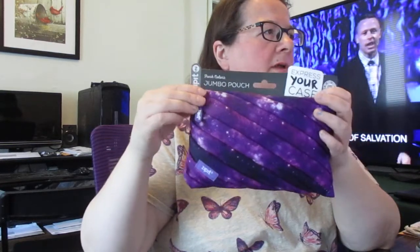Good morning, Melissa here from MissysProductReviews.com. Today I'm talking to you about Zip It Fresh Twister Jumbo Pouch. This is available online at JustZipIt.com and I'll include a link in the video so you can purchase.